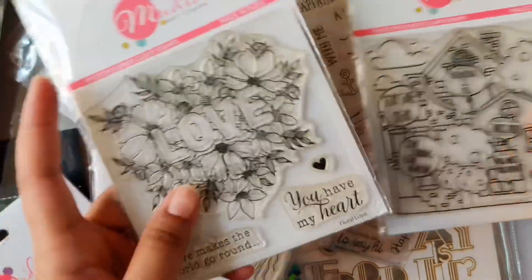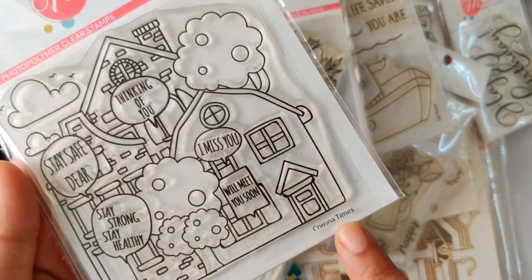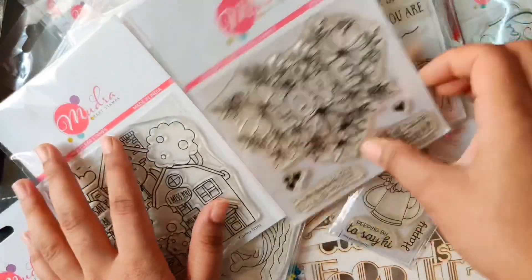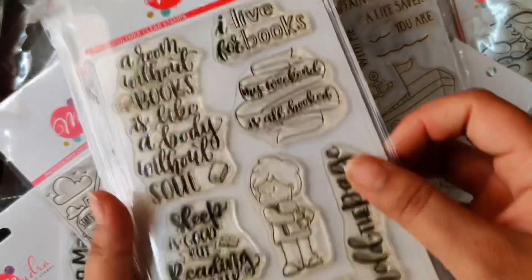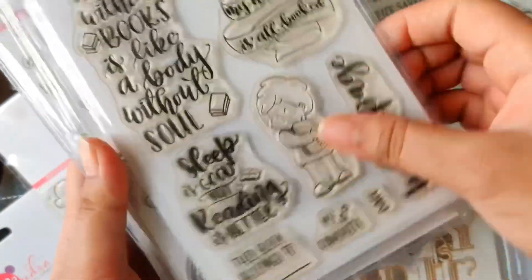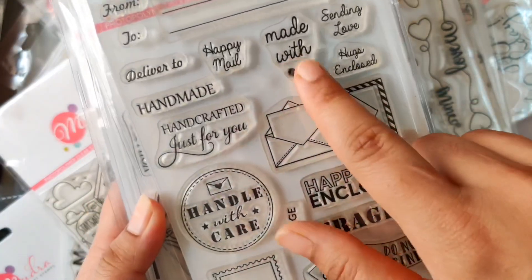These ones are bigger — they are 4 inches by 4 inches in size. This one is from the new release and I'm absolutely loving the details. Coming on to the bigger stamp sets, they have 6 inches by 4 inches stamp sets and you can see how beautiful and detailed they are. These are a mix of new and old designs — you can check out the whole range on their website.